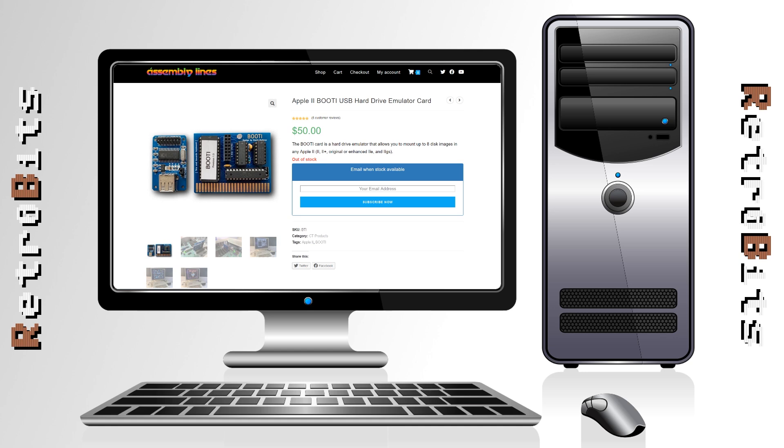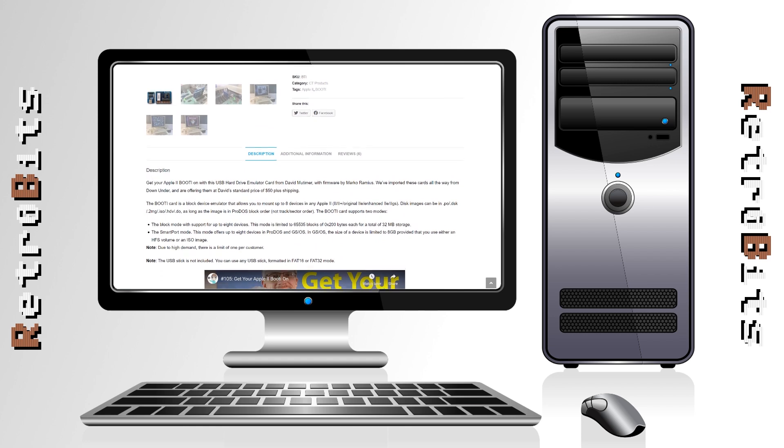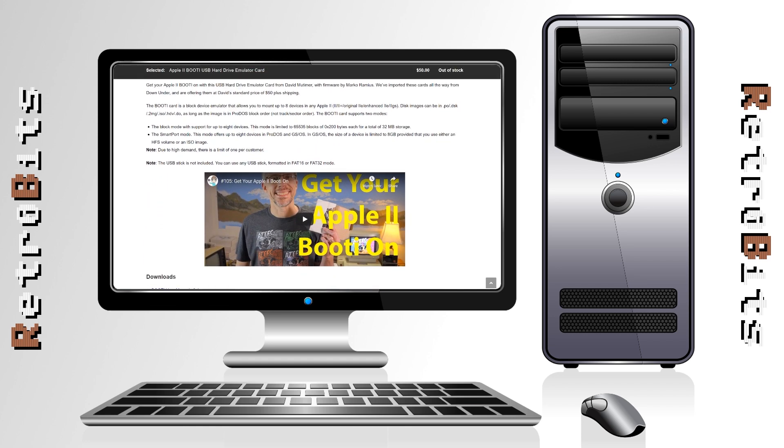It's a block device emulator that can mount many common disk image formats provided they're in ProDOS order. What it isn't, however, is a floppy drive emulator, and therefore does not support track-sector order, DOS 3.3, custom disk image formats, or WOZ files.